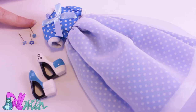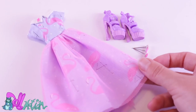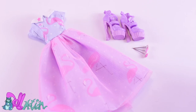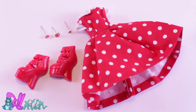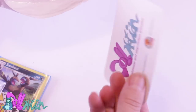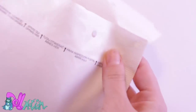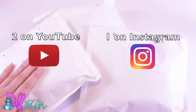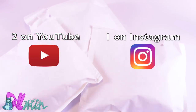We have the polka dot dreamy blue dress with hair accessories and shoes, the flamingo pink dress with hair accessories and shoes, and the polka dot red dress with hair accessories and shoes. But that's not all — the winners will also get some Dutch candy, some Pokémon cards, stickers, and my card, and of course the outfit itself. Two will be randomly given away on YouTube and one on Instagram, so you have two chances to win on two different platforms.